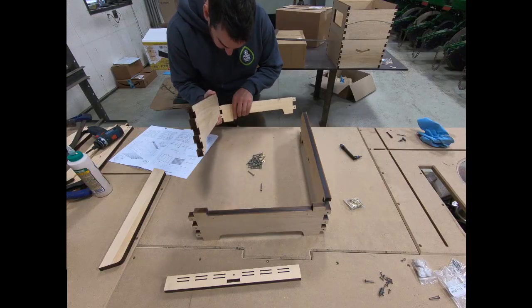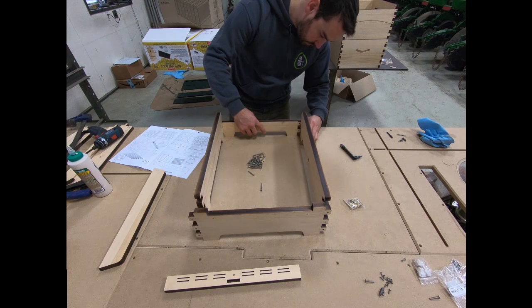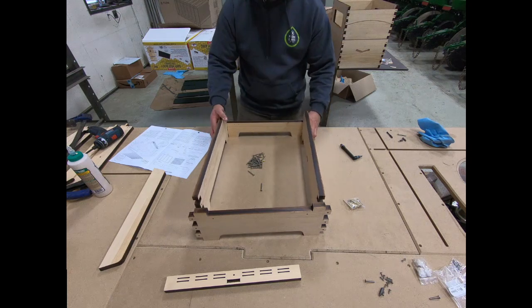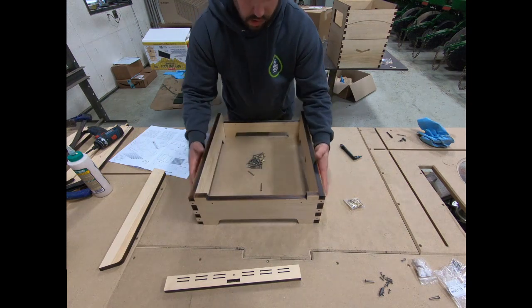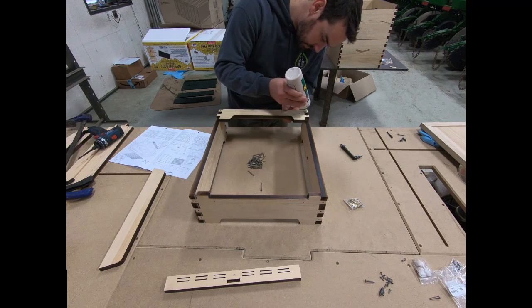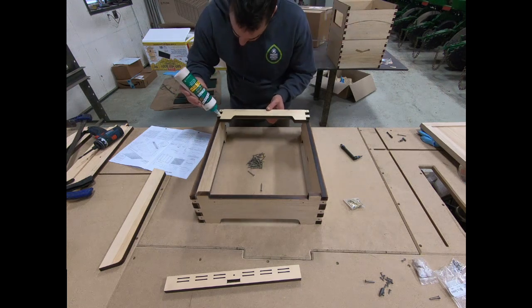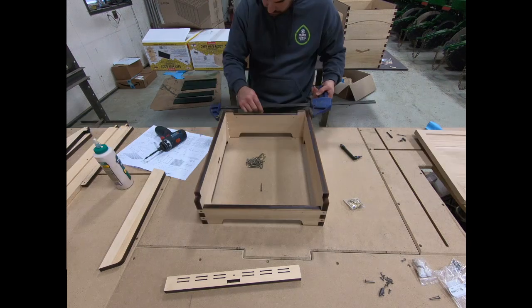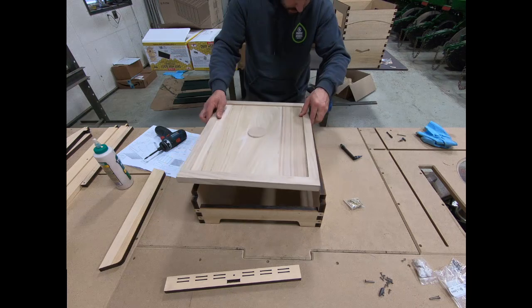These components are all laser cut, even the holes that the stainless steel screws are going to go into, so there's no drilling involved. The finger joints fit really well together with no sanding. We're going to use some Typebond 3 glue to hold everything together before we screw it. Typebond 3 is the waterproof version, and we're clamping everything and checking the squareness with the inner cover.